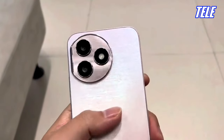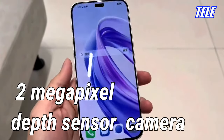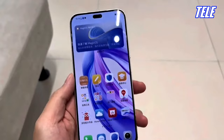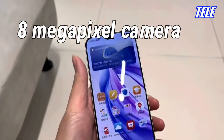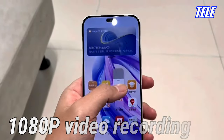Main Camera: 108MP primary camera, 2MP depth sensor camera, 1080p video recording. Selfie Camera: 8MP, 1080p video recording.